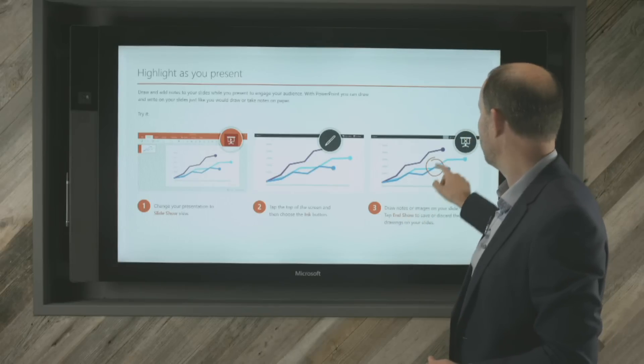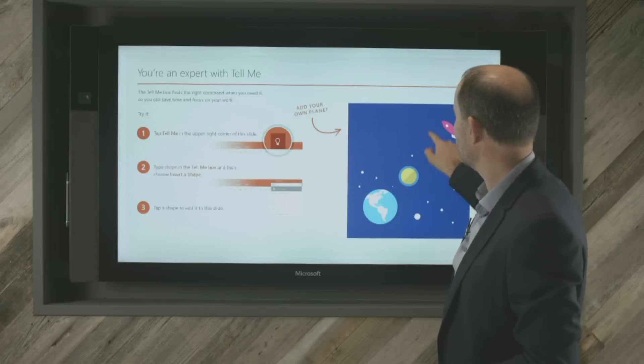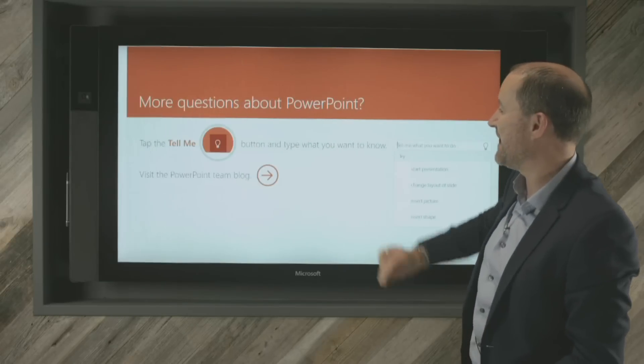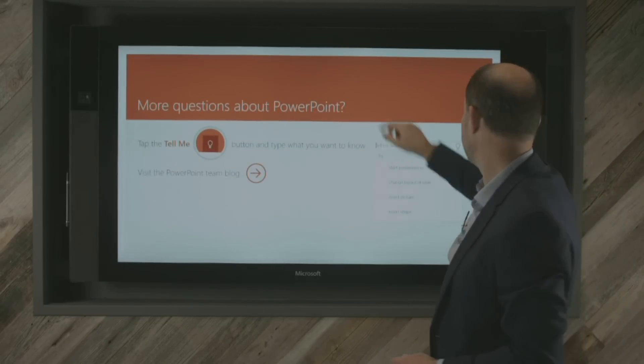I also have the ability within here to zoom in and zoom out of the PowerPoint presentation. I can highlight the text and make it a lot larger if I really need to — perhaps if I'm showcasing something with a lot of detail, I can shoot straight into that.